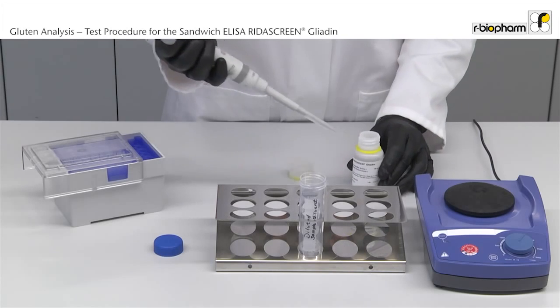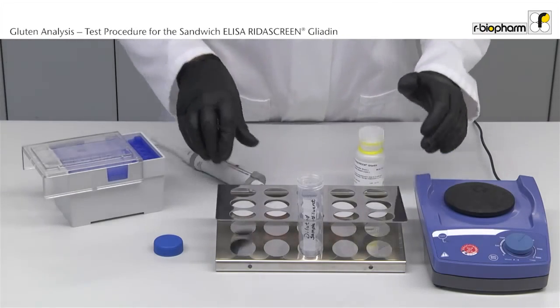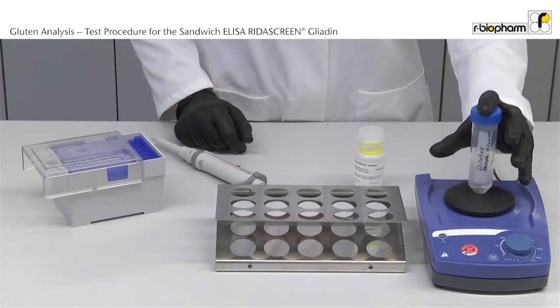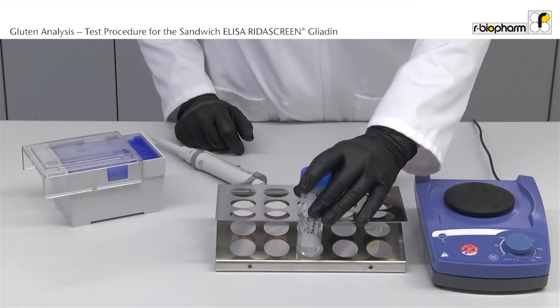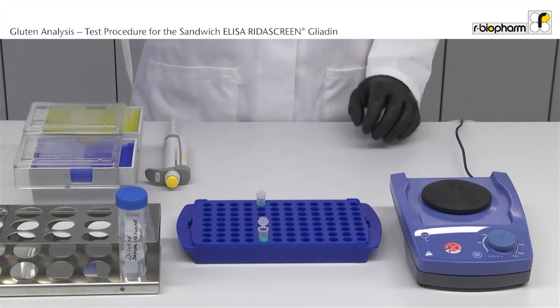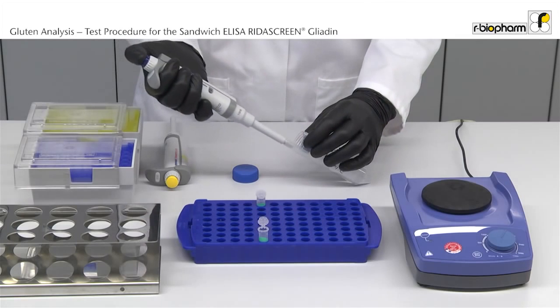Add 1 ml concentrate to 4 ml of water. Now the supernatant of the extract has to be diluted. Always make sure that the volume settings of the pipette are correct. 80 µL of supernatant are pipetted to 920 µL of diluted gliadin diluent.